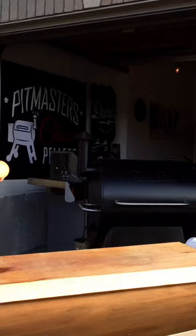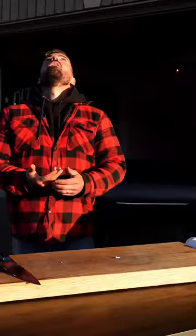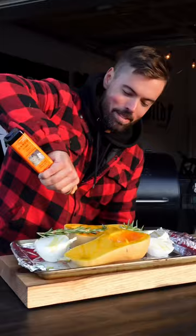We're going to start with a butternut squash — cut it open and clean it out. Then we're going to grab an onion, cut that in half, and grab some garlic and some fresh rosemary. Hit that with some olive oil and salt and pepper.